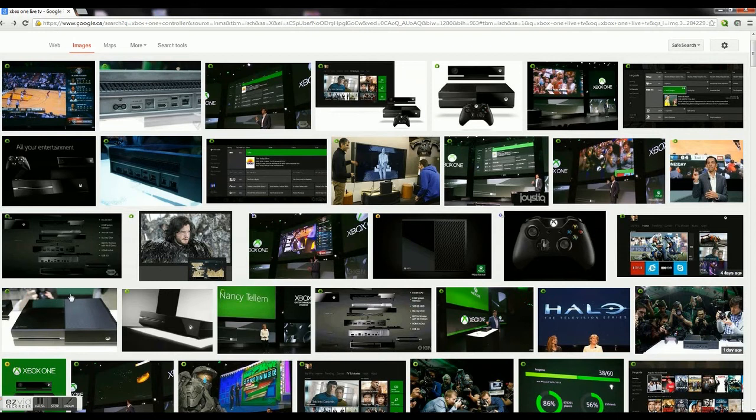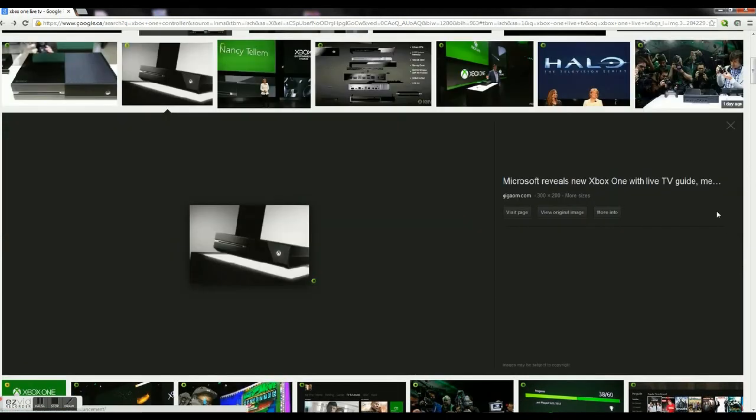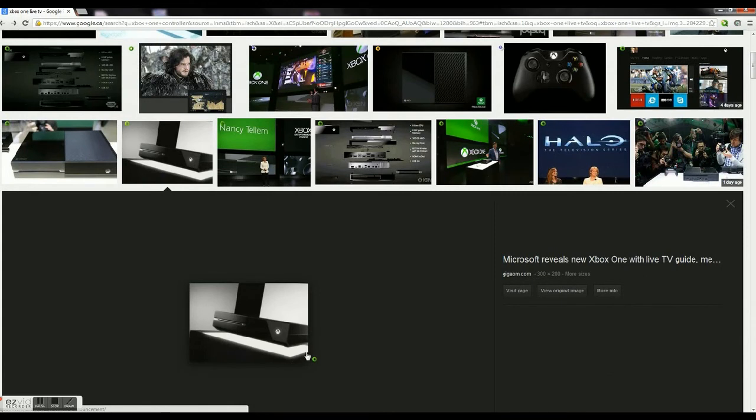Number eight: not only is TV overshadowing the games, they didn't show real gameplay or anything. Unless you count Call of Duty cinematics as real gameplay — but it's not. If you see someone trying to replicate the cinematic gameplay in a real Call of Duty: Ghosts multiplayer game, they'd probably have the worst score in history.